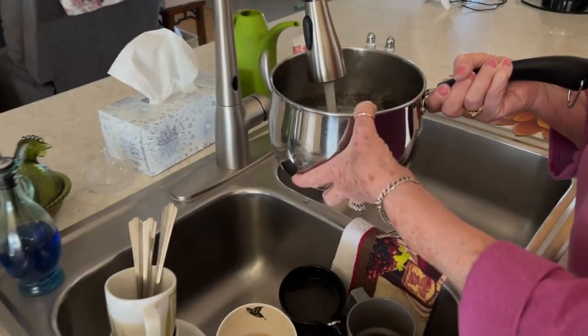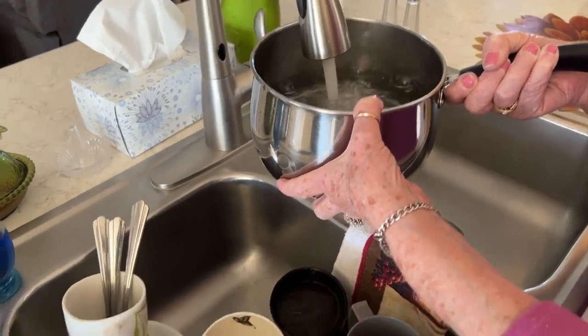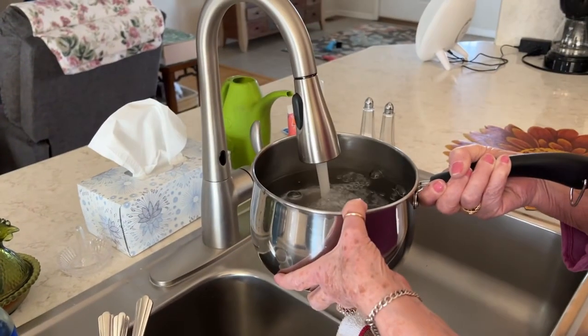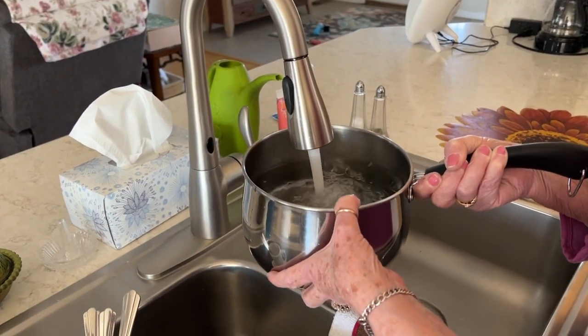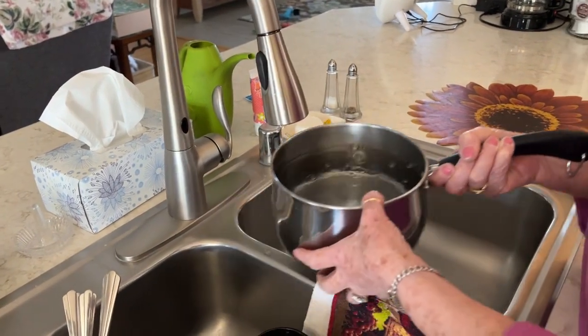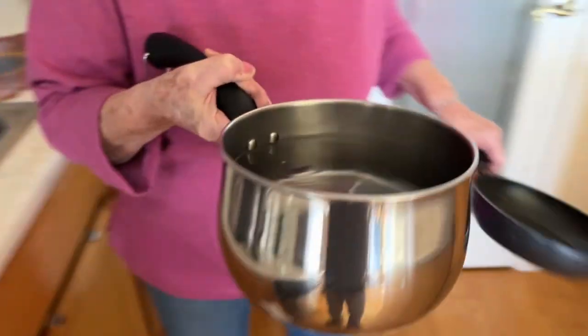Alright, so what are we doing here? We're putting water in a pan. And your dirty dishes — don't look at the dirty dishes, that's from breakfast. Okay, so we're gonna start the spaghetti. Oh, we're not? We're just gonna put water in a pan. Why?